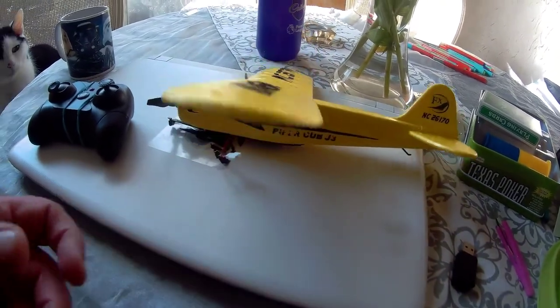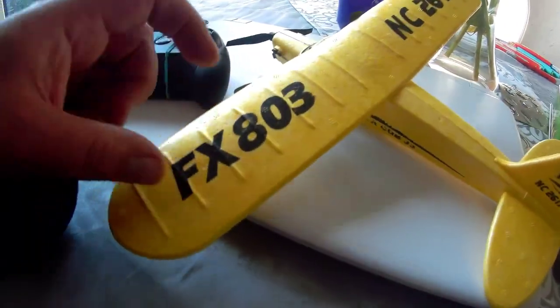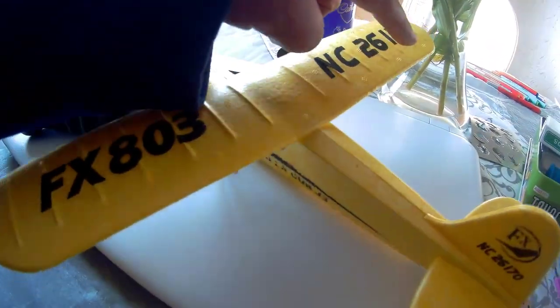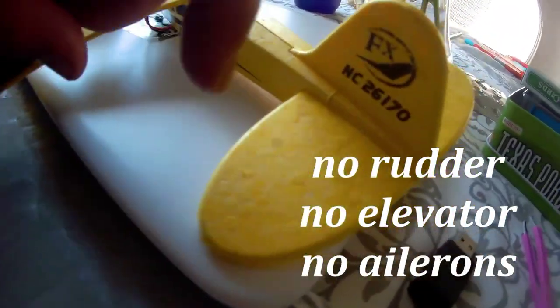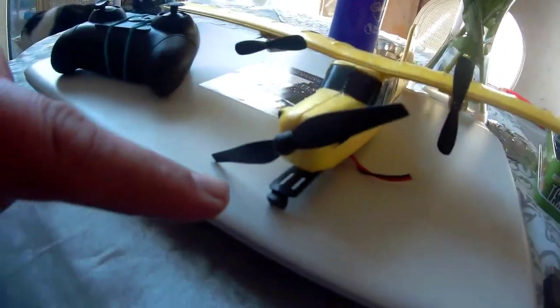I enjoyed learning to fly with the QF-008 as the first plane. It too had twin props, but this is just a two-channel affair with no control surfaces whatsoever — no rudder, no elevator, no ailerons. So how does it fly, you may ask?